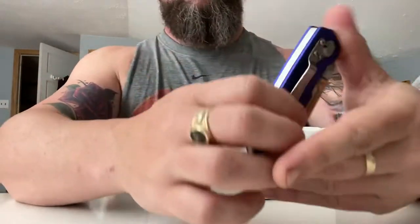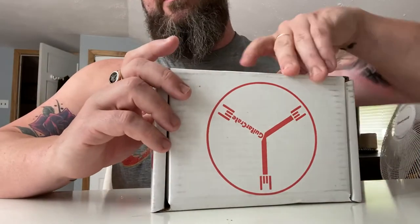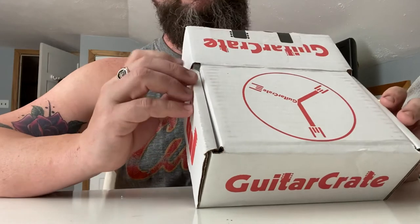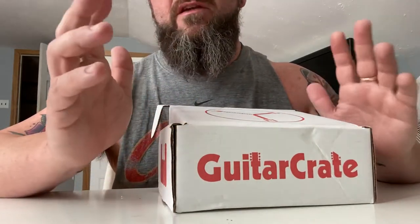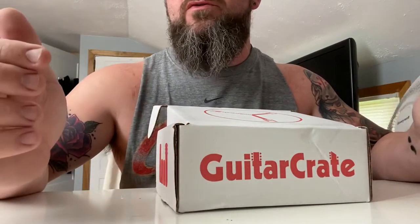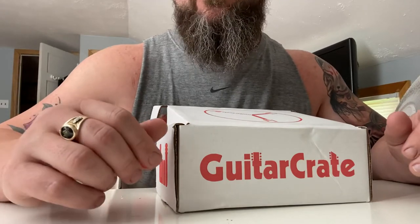Hey everyone, this is the October Guitar Crate review video. For those of you who don't know, Guitar Crate is a subscription service where you choose what you'd like to subscribe to — acoustic, electric, bass, seven/eight string — and they have a pedal of the month club and some other stuff. The package I signed up for is the $40 a month, where you get two sets of strings and some other random neat stuff. The reason I subscribed is we're not going out as much, so 40 bucks a month to get some new gadgets and gizmos seems pretty fair.